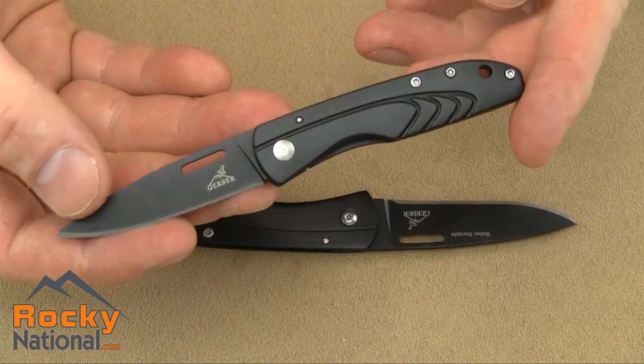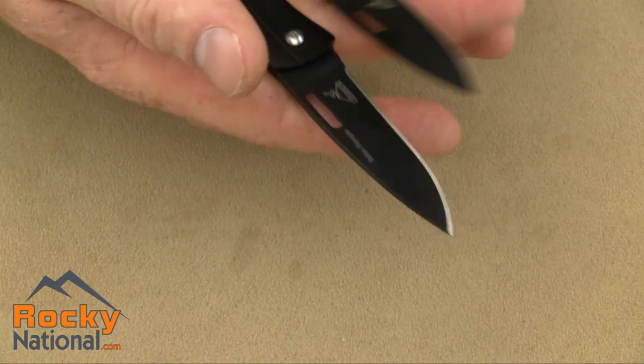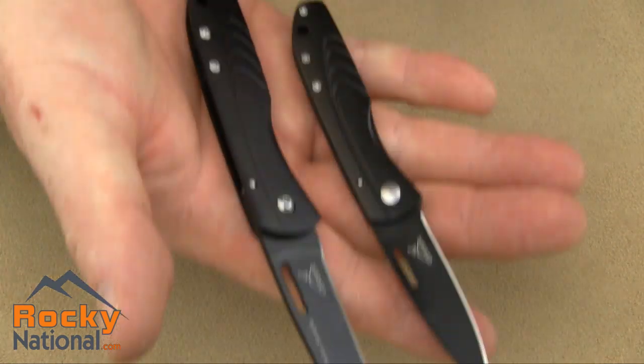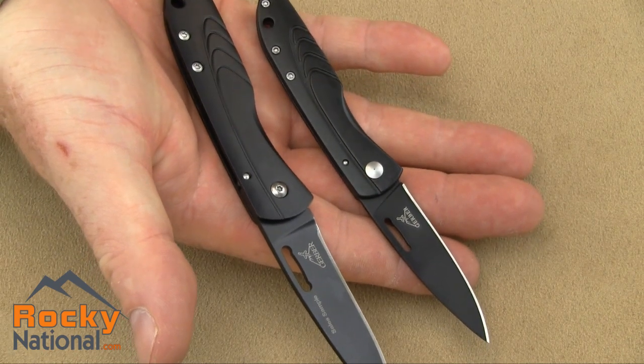So again, this is identical as a knife except for size. Put them side by side in the hand until they kind of line up. There you go.